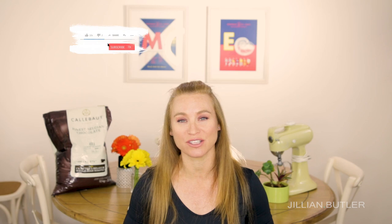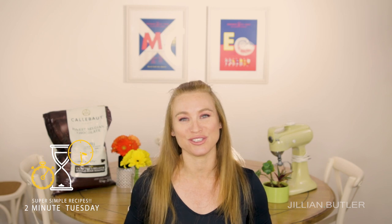Hi guys, welcome back to my YouTube channel and fun informative recipe tutorials. If you love learning about cake baking and want to know all of my insider baking secrets, please subscribe to my channel and turn on your notifications so you know when I'm posting new videos. Now, just a little bit of housekeeping — I have started a brand new video series on my channel called Two Minute Tuesdays.